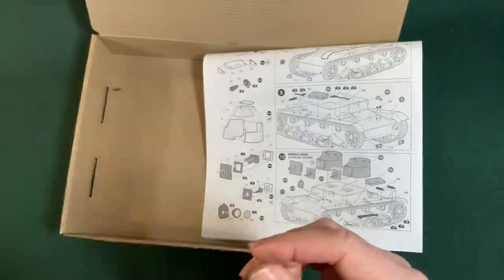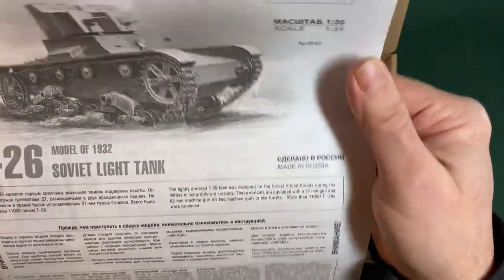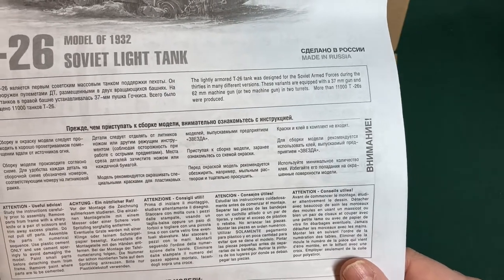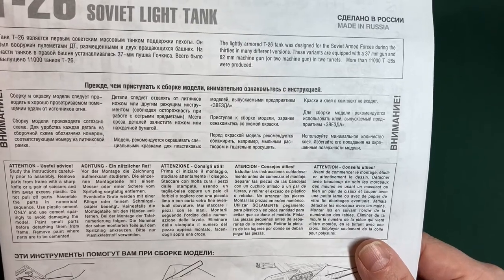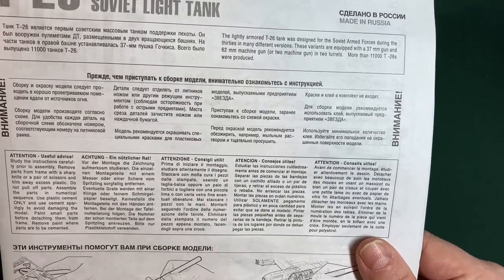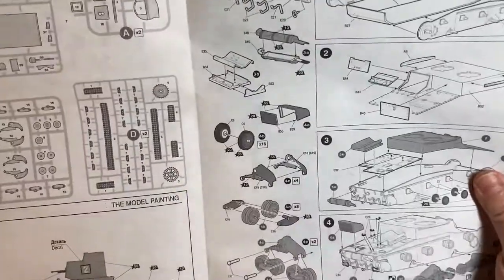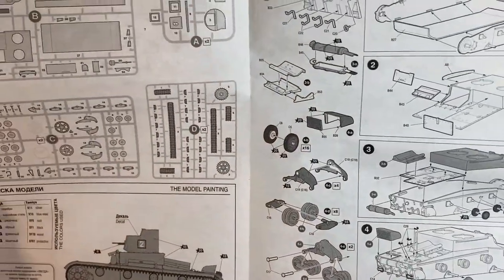We always like to keep the box, so that's fine. Here are the instructions — studying them: 'Remove parts from the frame with a sharp knife, trim away excess plastic, do not pull off parts, assemble parts in numerical sequence, use plastic cement only.' It also says 'remove paint where parts are to be cemented' — I don't normally do that; I normally paint parts fully and then stick them together, but this kit doesn't like that approach. Quite simplistic instructions really, very different to the last kit which was very detailed.